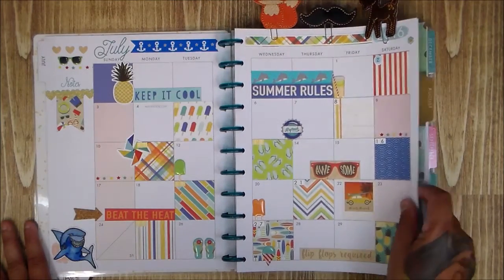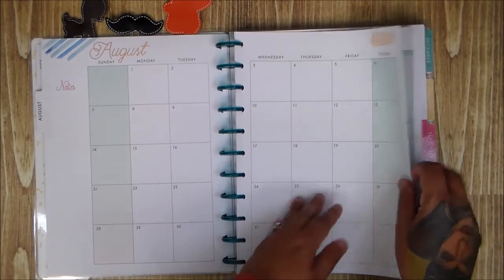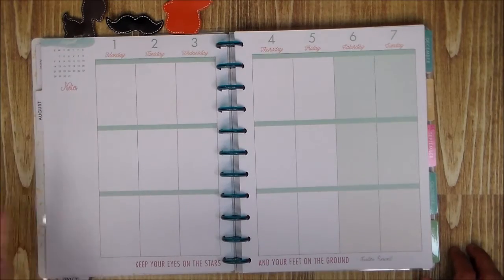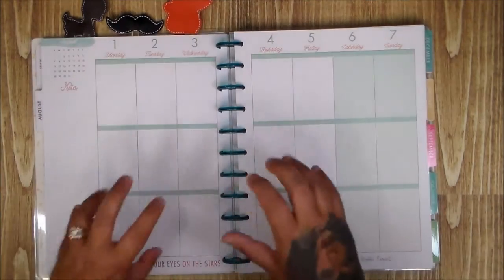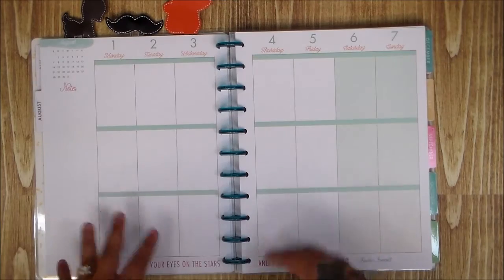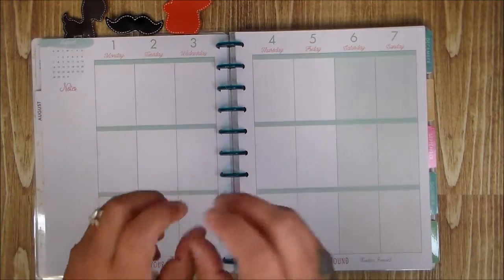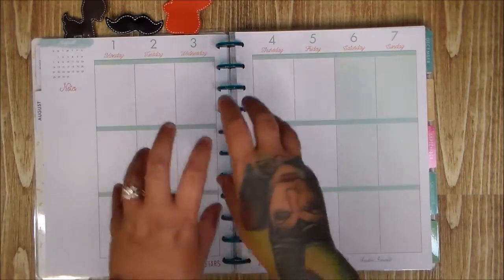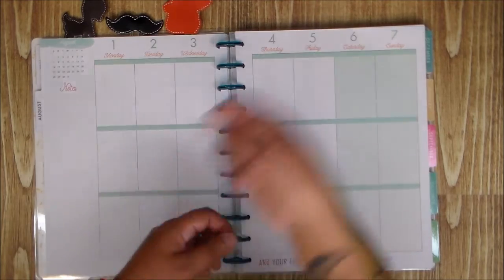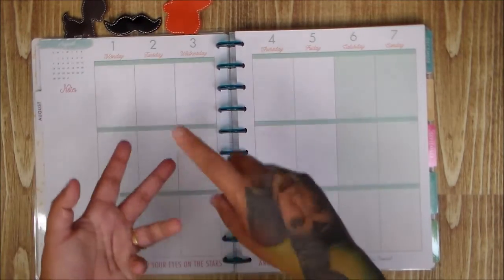If I end up wanting more I can always add the weekly view. Let me show you — this is the month at a glance, and this is the weekly with morning, noon, and night sections. For right now, the weekly would be a waste of product for me. I also like sharing with other people — cutting things up for giveaways — so this way I can spread supplies three ways: Project Life, planner, and giveaway.